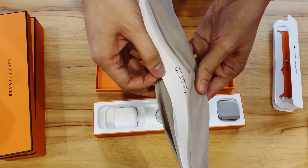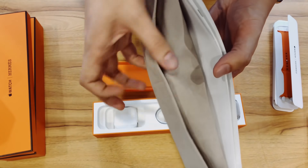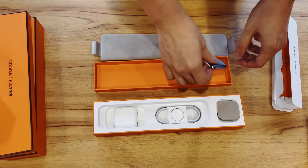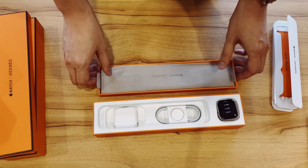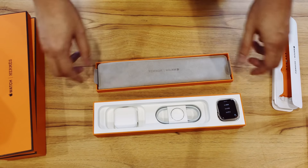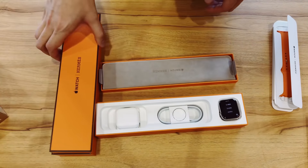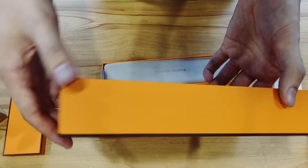Some paperwork here, probably telling you about the crafting process or the warranty process or whatever. That's actually kind of an understated but unexpectedly simple process, because I think the sport edition — or rather the regular aluminium and steel editions that I've seen — kind of pull these paper things and balloons out and you get this beautiful back-printed thing. The Hermes one is actually very simple.